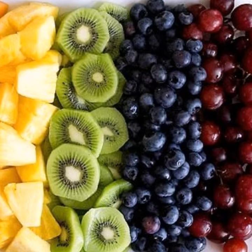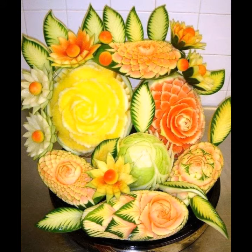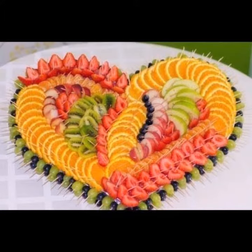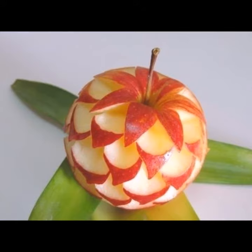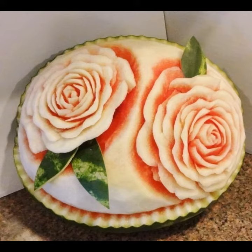Carving is a process where you shape something from a material by carving away portions of it. The technique can be applied to many materials that are solid enough to hold a form even when pieces have been removed, yet soft enough to carve. You can carve your watermelon, carrot, and many other things.